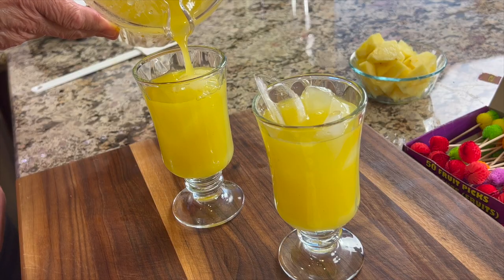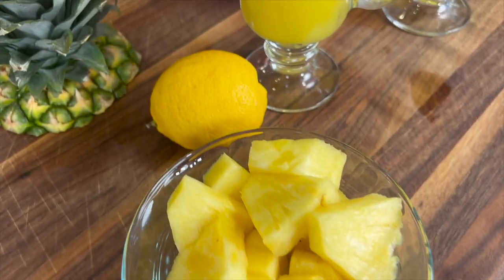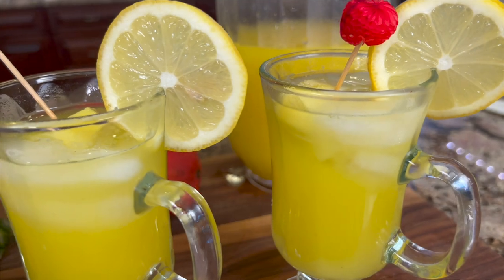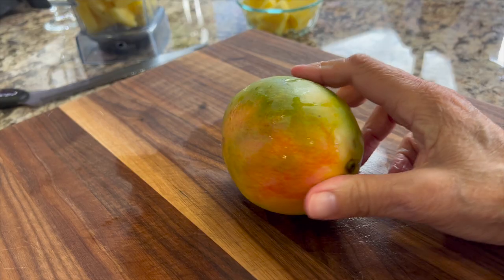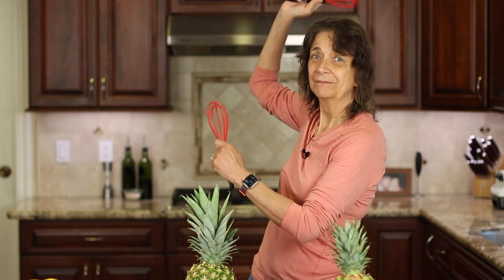Summer is around the corner and I thought we should make something nice and refreshing to drink, so today we're making pineapple mango lemonade. It is refreshing, crisp, easy to do, and oh so delicious. I'm also going to show you how to pick out a pineapple and a mango. I'm Rockin' Robin, and I'm going to show you how to make it right after my chef joke. Today I tried to make a pineapple smoothie without using pineapple — my efforts were fruitless.